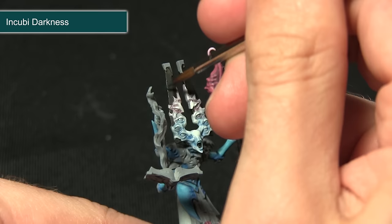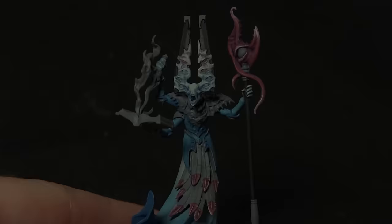Using my Incubi Darkness I'm just going to be picking out these edges very carefully, just lightly dragging the brush along the edge to create a very slight green highlight.